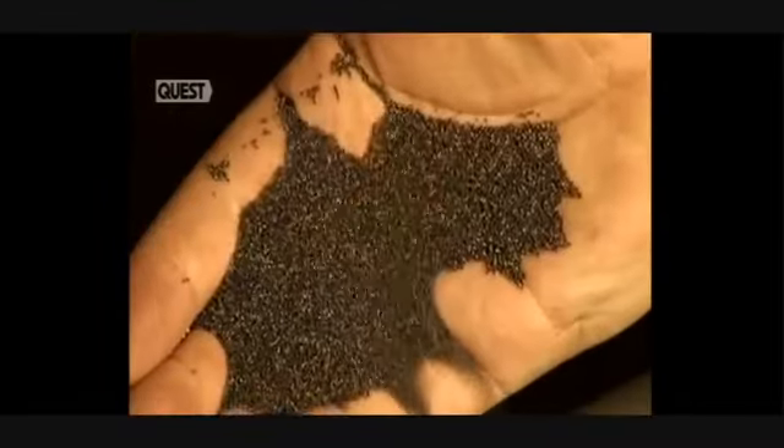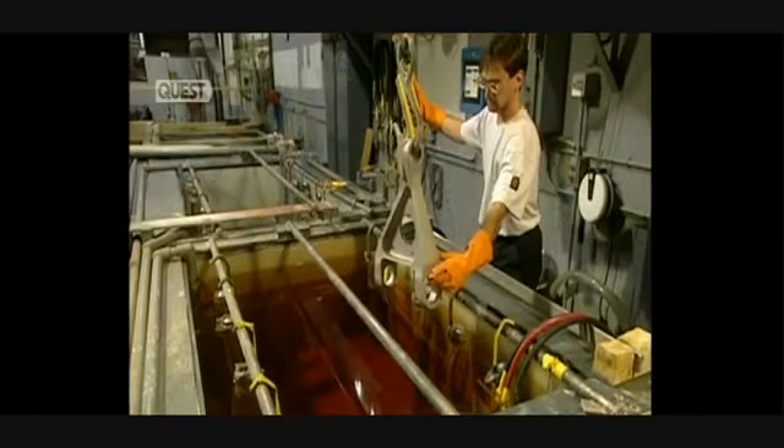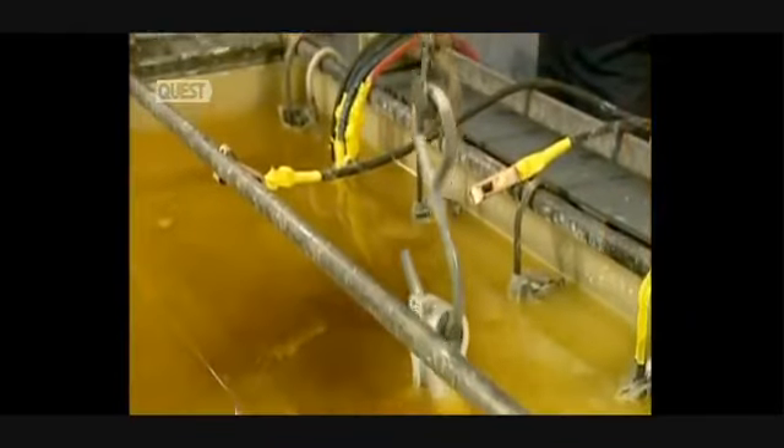Now it's time for the shot metal procedure, where they spray steel balls onto the metal surface to increase its resistance to fatigue. Before repainting, the part is plated — it is immersed for 10 minutes in cadmium, which forms a protective coating that will resist corrosion.